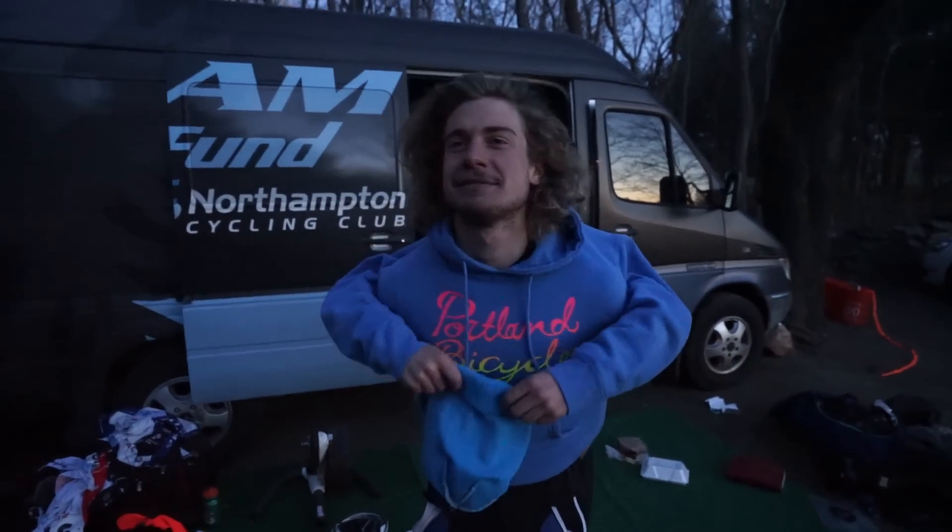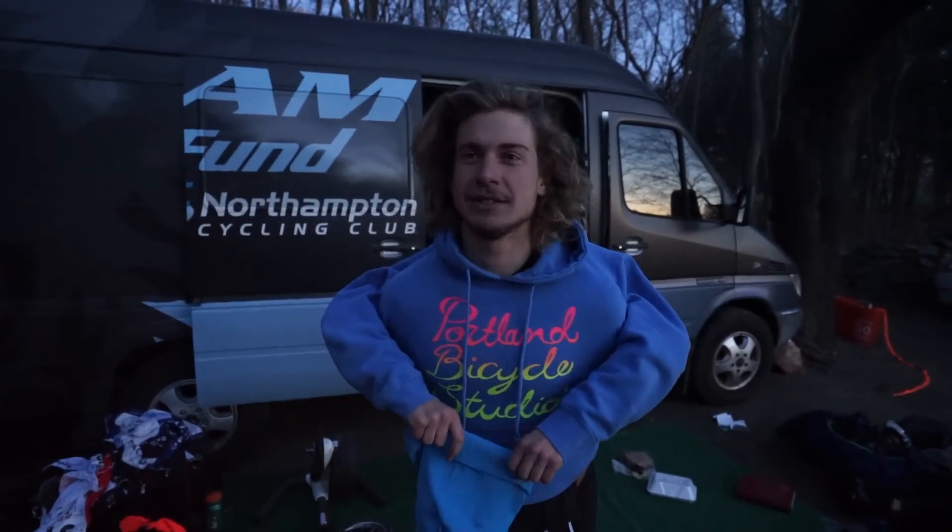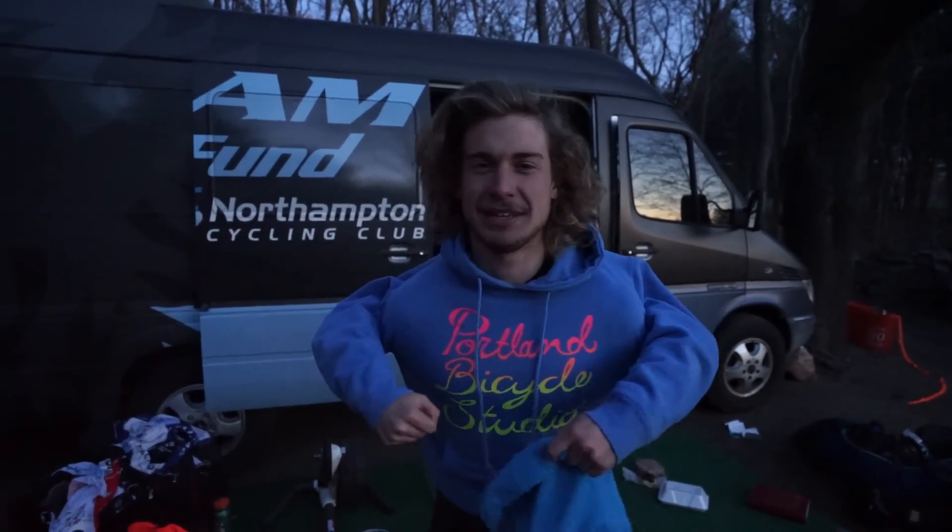Hey, Tom. All right, we're here with Scott Smith, hashtag skillswithscott, from the JAM Fund Cycling Team. That's what they call me. And he's going to talk about proper carrying technique today.